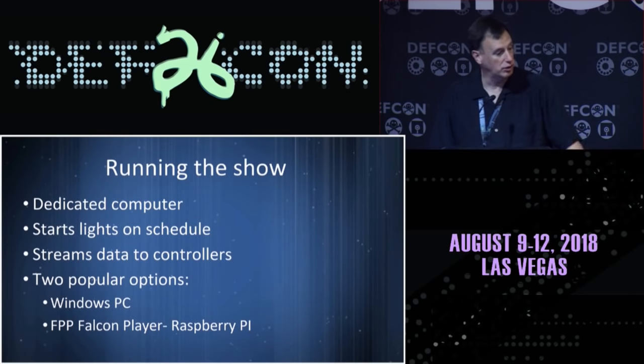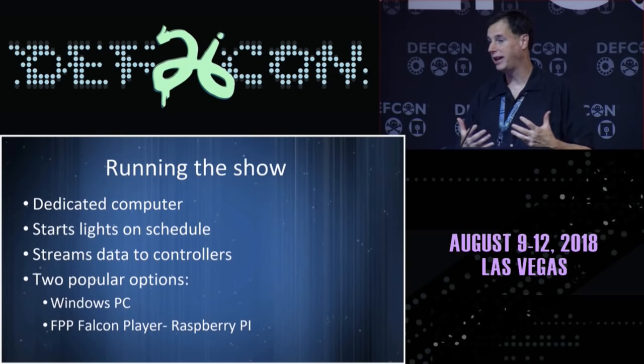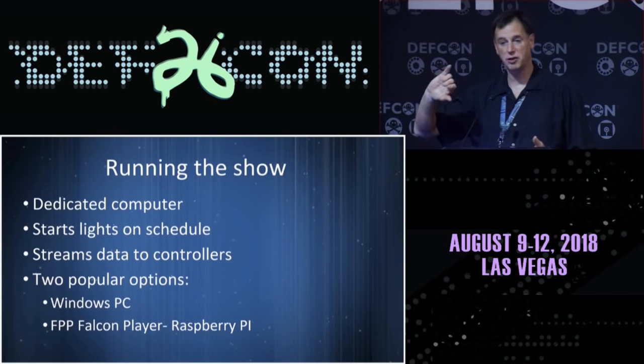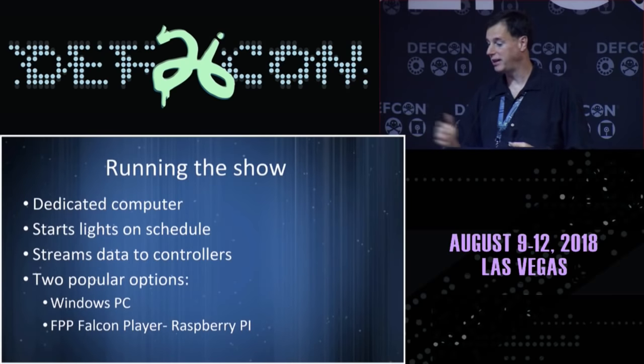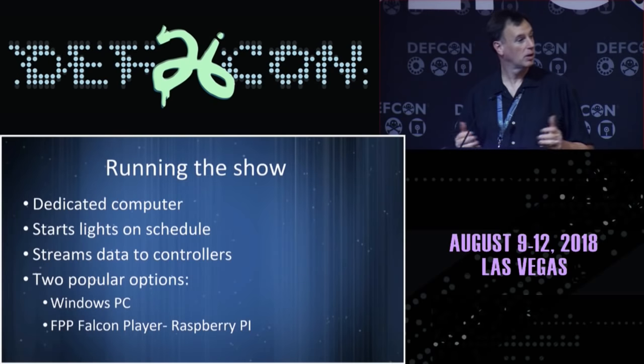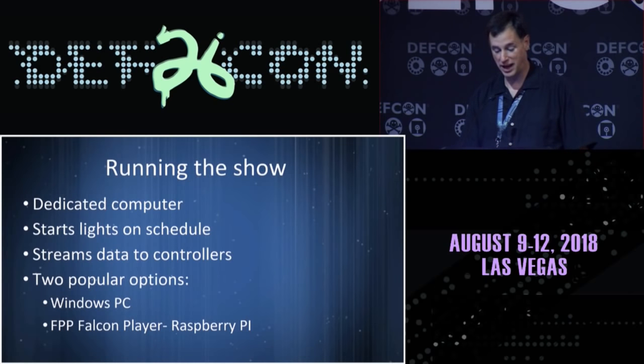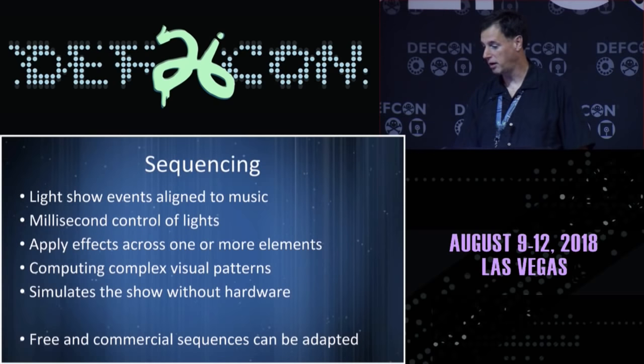You've got to drive all these pixels. In my display, every 50 milliseconds every single pixel — and there are tens of thousands — gets a new set of data. There's an element called the Falcon Pi Player, which uses a Raspberry Pi. You pre-compile all the data going out, and it shoves data out the Ethernet port very cheaply and reliably. It starts the lights up every day at about 5:15, sequences through about 15 different songs, loops back around, and runs until 10 at night.